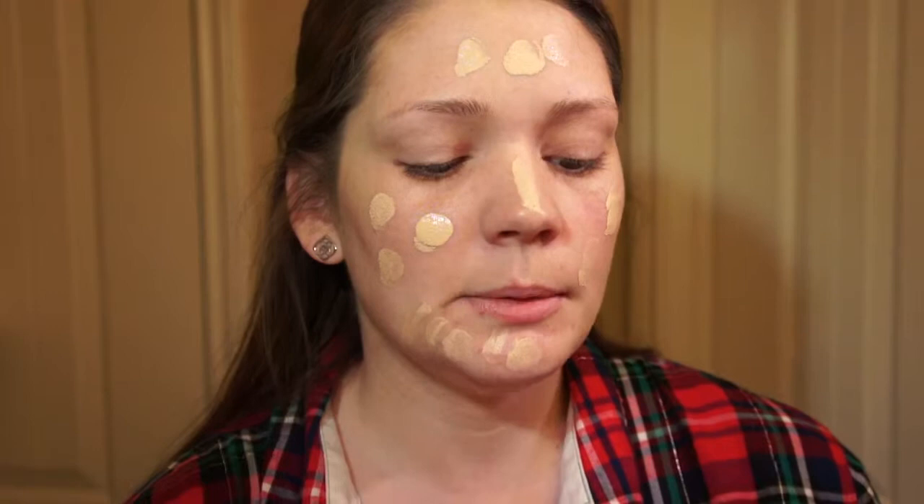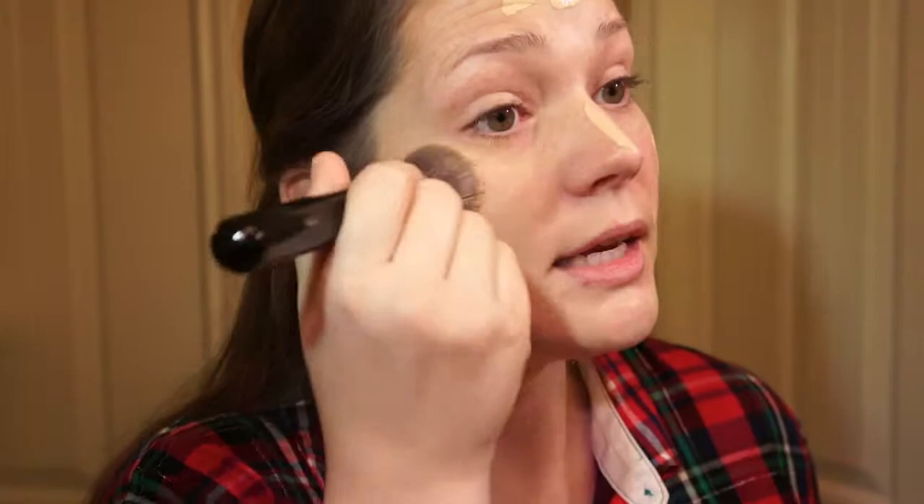I've tried both. What I've noticed is the True Match is better for my skin — it's normal to a little oily. The Lumi seems better for dry skin because it gives you that dewy look. I'm applying it using circular motions with a Sigma Flat Kabuki brush, which I really like. It gets your foundation really even.